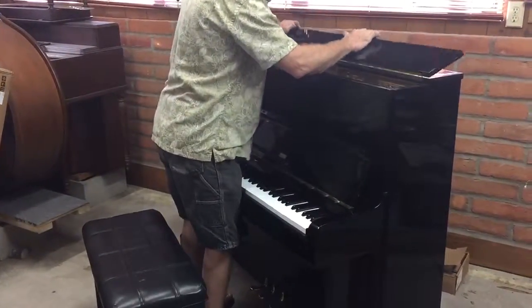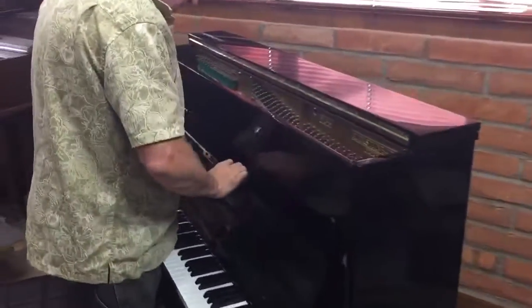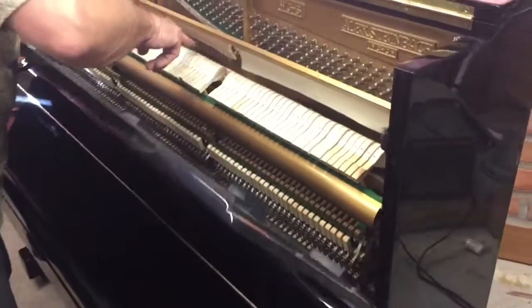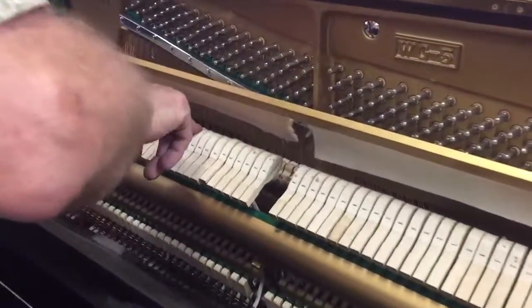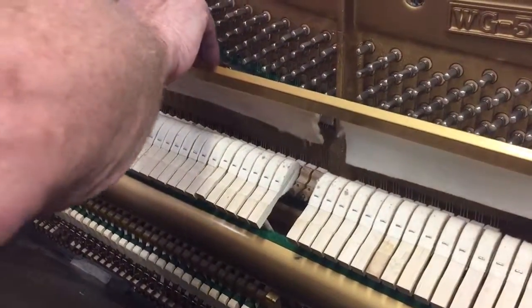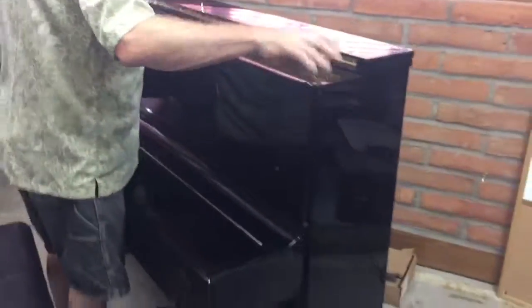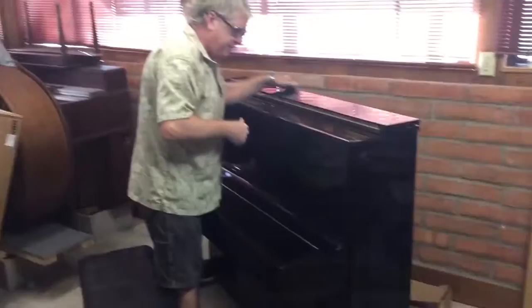We just got it in. This thing is absolutely like brand new — this piano has never really been played at all. Take a look at these hammers. It's going to be hard to see in the video, but there's not even an impression of the strings on the hammer faces.